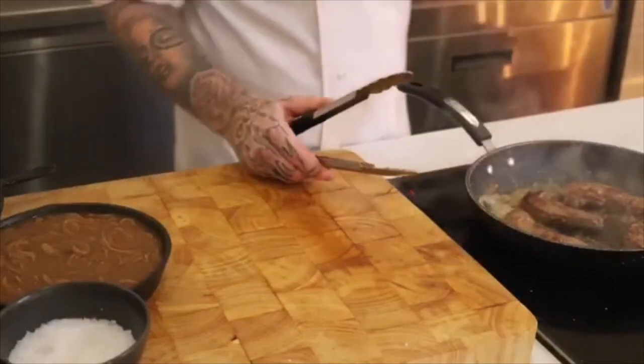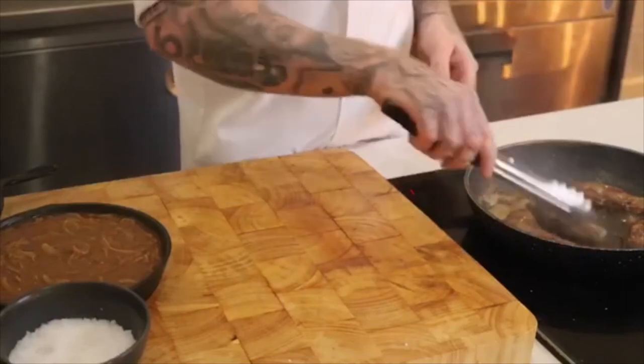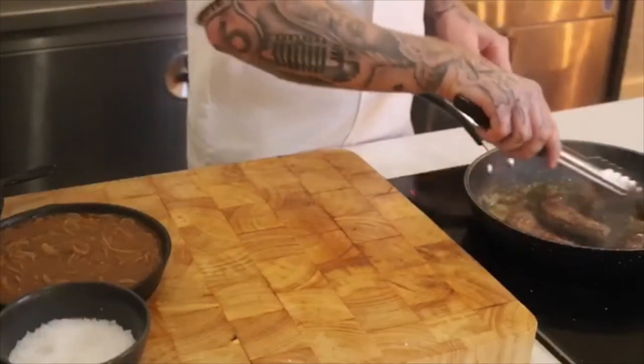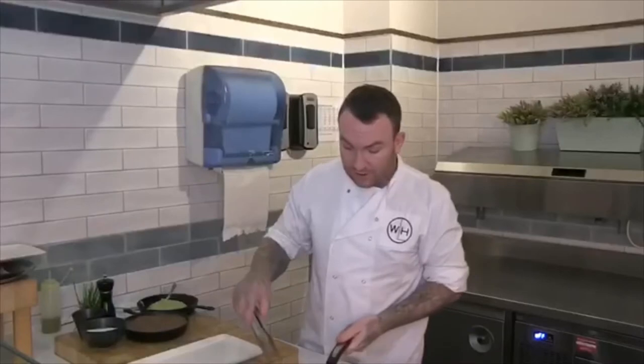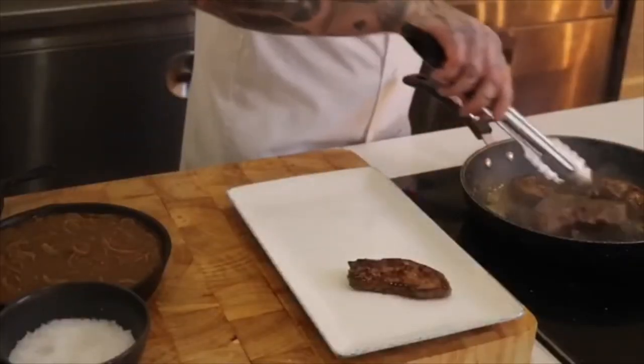Now you just want to turn that liver over. What you want is a nice colour on both sides — not a burnt colour, just a nice seared colour, like that. Once you've got the liver to where you want it, just lift it out and stick it on a plate for now.